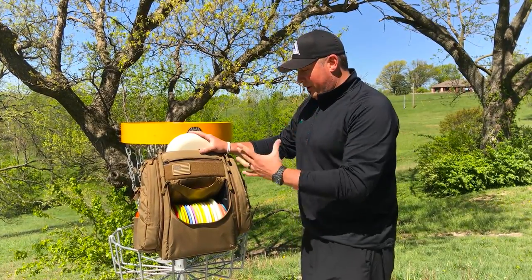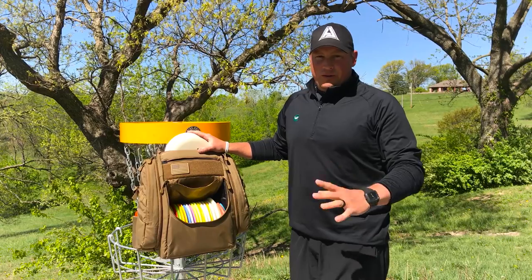Overall, great bag — very durable and obviously big enough to carry everything you need for a round of disc golf.